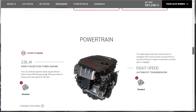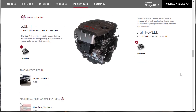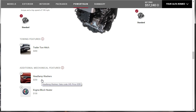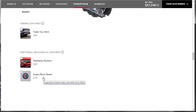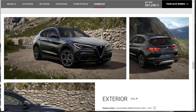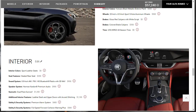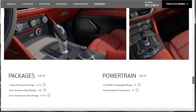Let's talk powertrain — we already know what it is. It's that 2-liter engine, good for 280 horsepower and 306 pound-feet of torque. We're not towing anything, so we're not getting a hitch. We don't need headlamp washers or an engine block heater. We've made it to the summary and we're under $60,000 — not bad at all. $57,240 for this 2019 Alfa Romeo Stelvio Ti Sport all-wheel drive. Very nice. Here's our build summary and I have downloaded it.